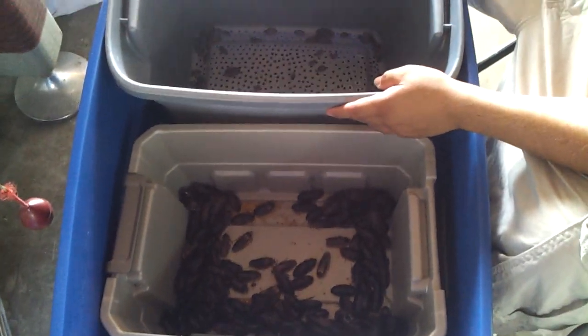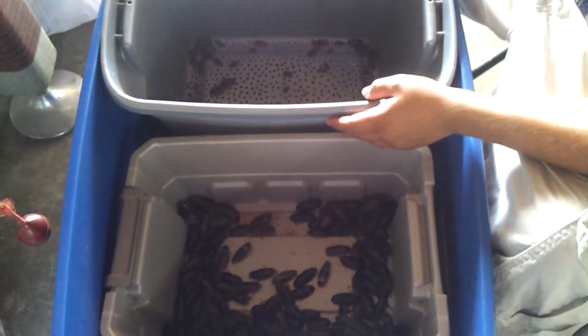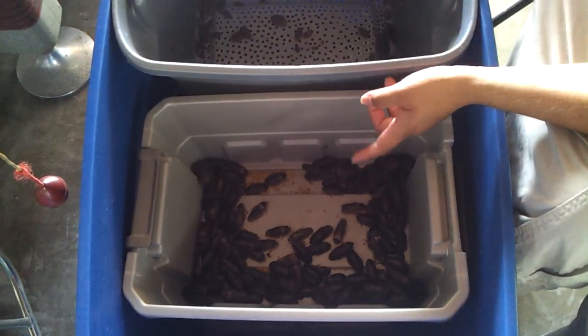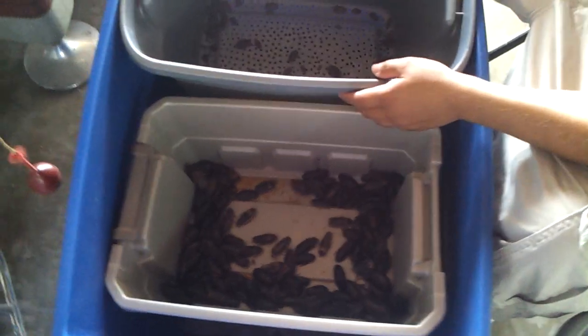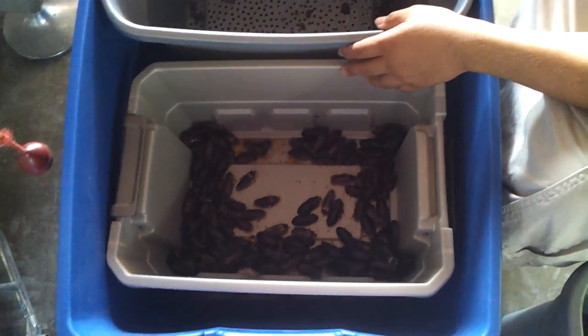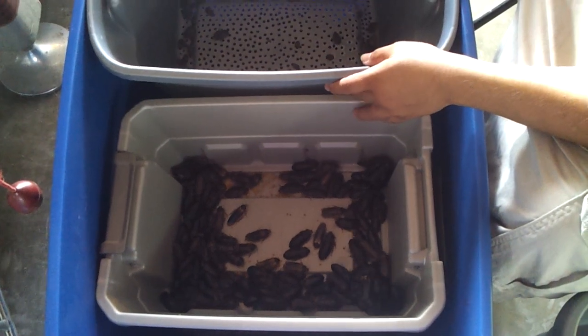I'll give you guys a count later on of how many females and males I have once I'm all done. I'll come back and show you guys the finished product. Alright guys, thanks for watching.